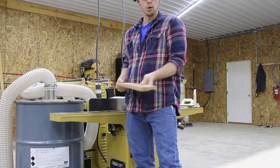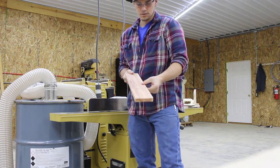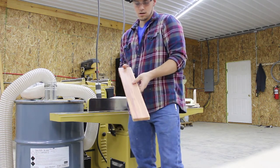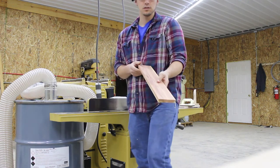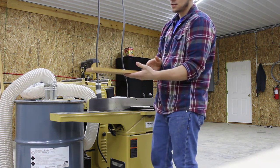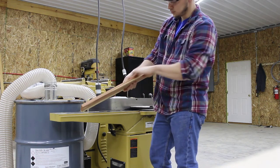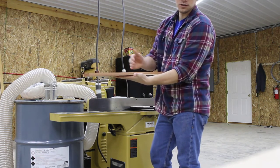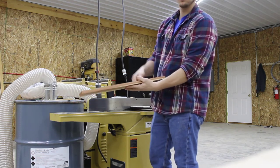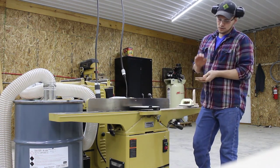Now we've got a board with two flat faces down to the thickness we want. When I was running it through the planer, you may have noticed I ran it through and flipped it end for end. The reason I do that is we're checking the grain on the edge of the board — see how the grain is coming up towards my chest? That's how you want it going through the planer because your cutter head's on top rotating. Grain coming up towards you minimizes your amount of tear-out in the board.